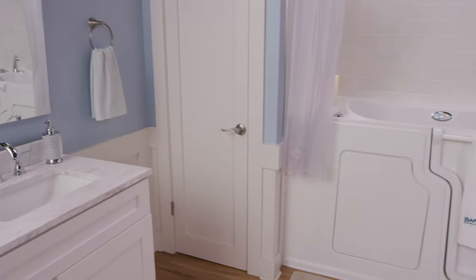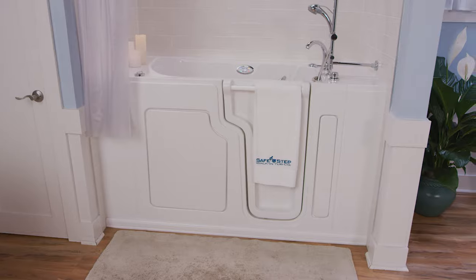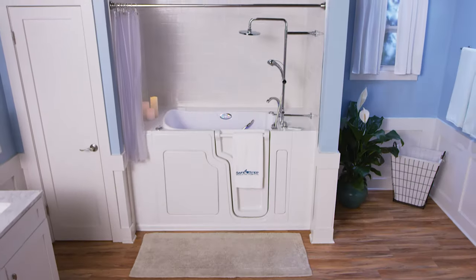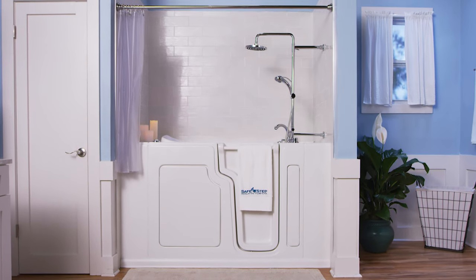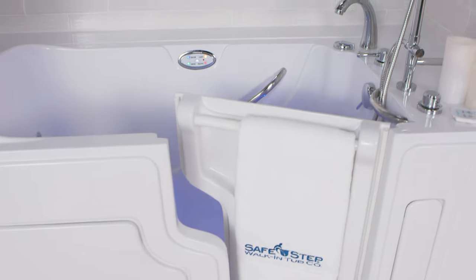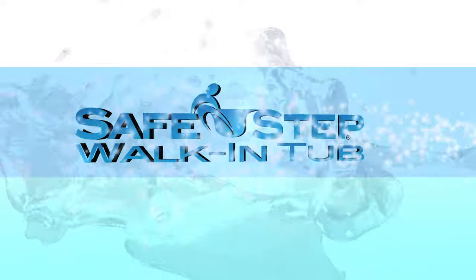We're so happy that you decided to make this life-changing investment in a SafeStep walk-in tub, and we hope you'll enjoy all the therapeutic and safety features that create the ultimate relaxing bathing experience. You'll get relief from pain and a new sense of freedom and independence from once again being able to take a bath on your own with safety, comfort, and ease. Thank you for watching our step-by-step instructional video on how to use your new SafeStep walk-in tub. Safety never felt so good.